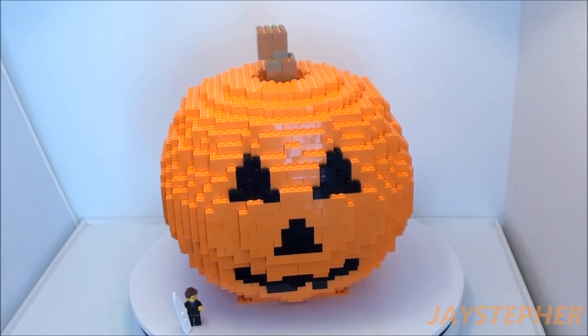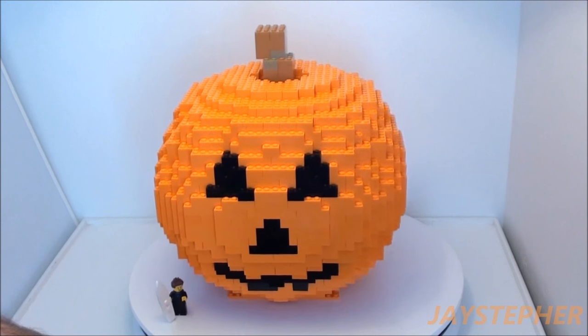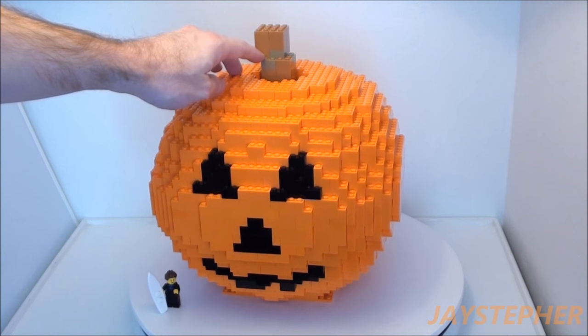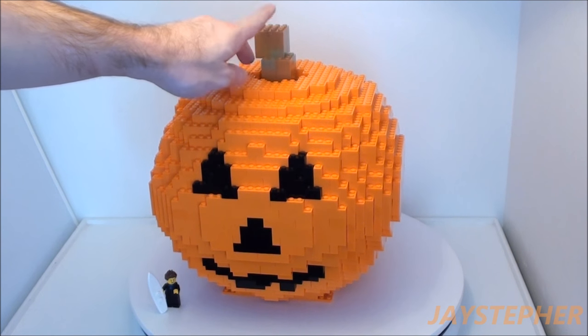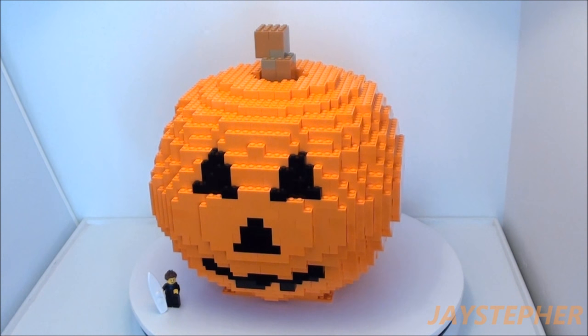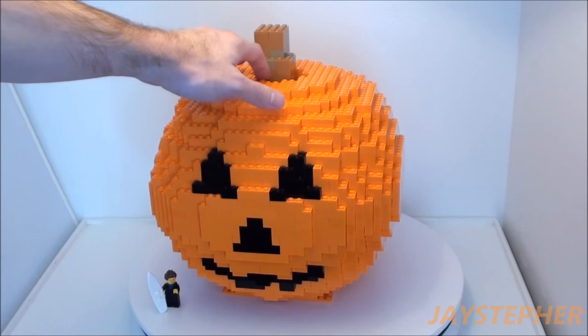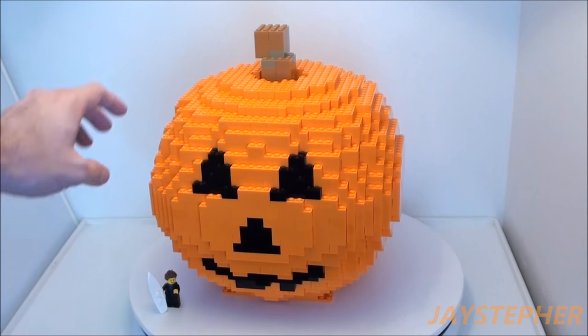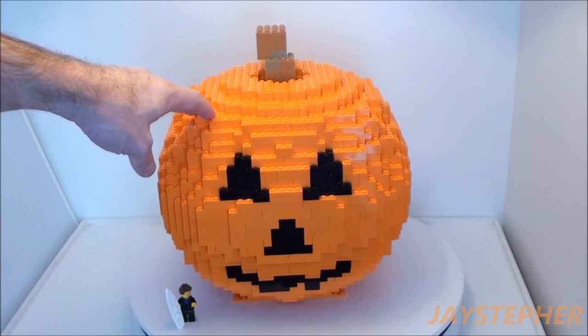But I like it, it looks good, it looks round. I wish I had more of this dark tan, so I just used nougat for the stem. I even tried a little bit of the sand green inside, but it just didn't look good. So that is the brick-built pumpkin.